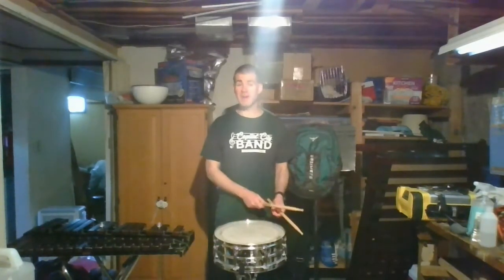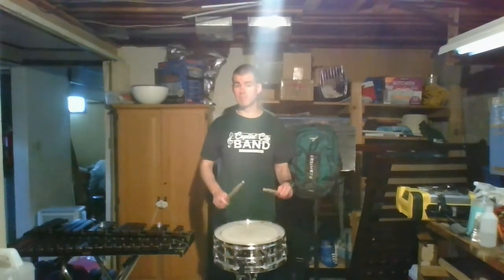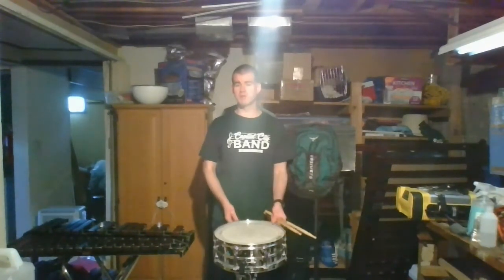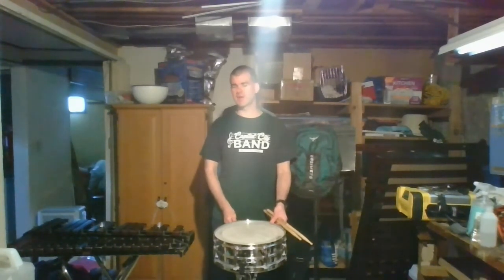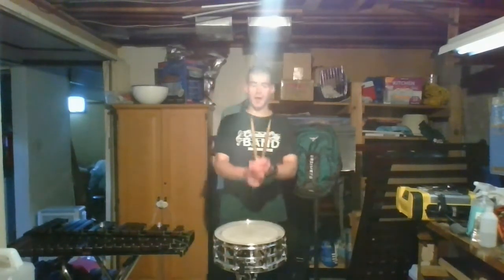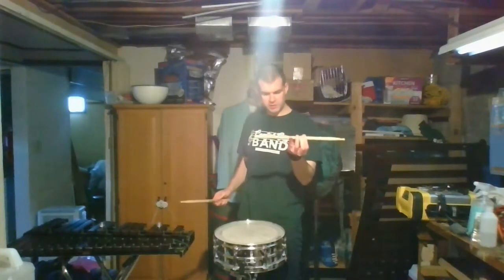If I undo the snare, you can hear it has kind of that military field drum sound to it. But as soon as I pull that snare — I don't know if you can hear that — that's the snare getting pulled tight to the drum. Now we've got that crisp snare drum sound.